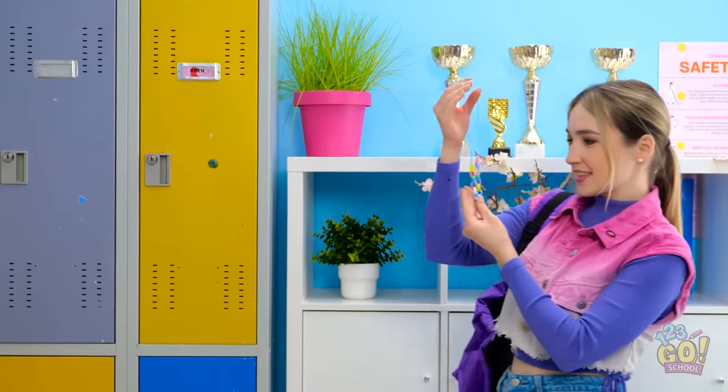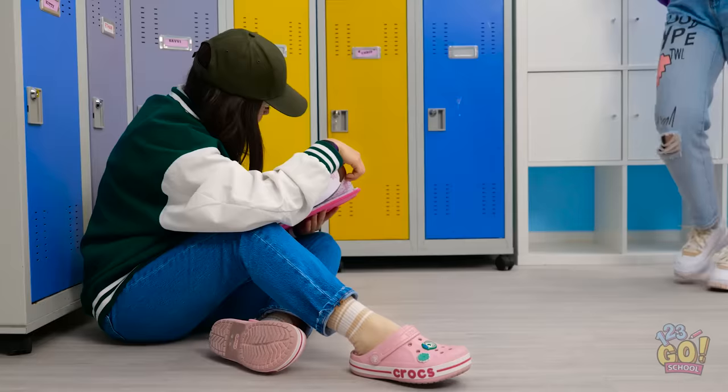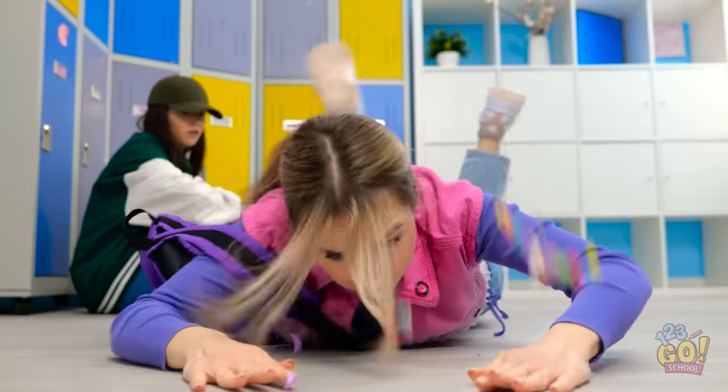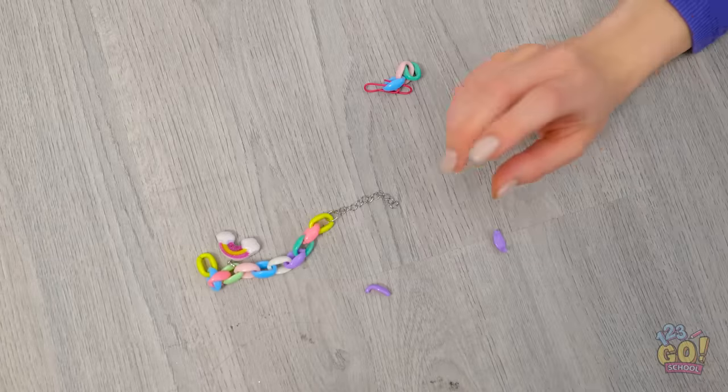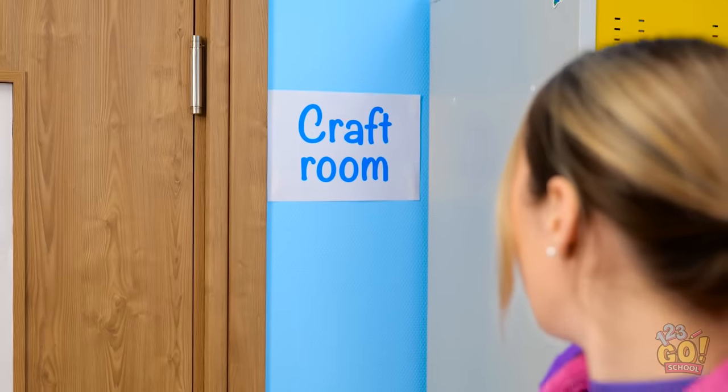I can't stop looking at this necklace. It's just… wow. I'm so lucky. It's just so beautiful. Ow, that hurt. Oh no! My necklace! It's broken! Look at it.